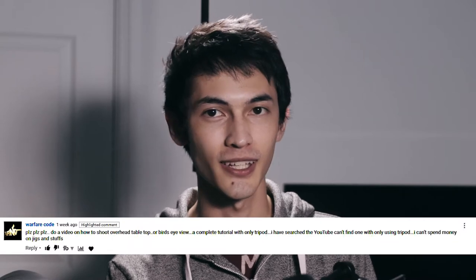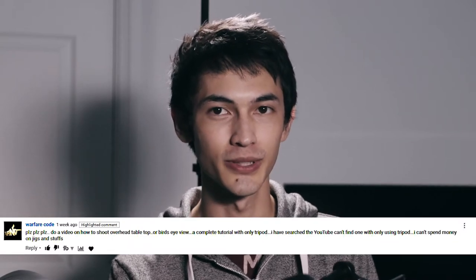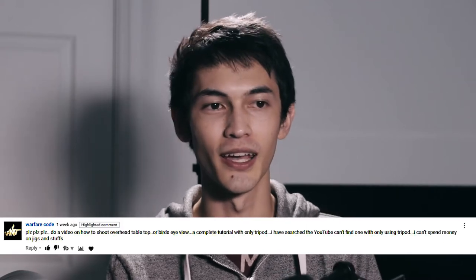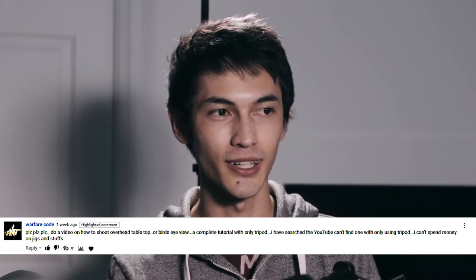Sean Michael Jordan here, and today we're going to tackle a question from a viewer. Warfare code asks: can you please do a video on overhead, tabletop, and bird's-eye view? He asked to do it with just a tripod, with no rigs or fancy jibs or anything like that. So we're going to do it with just a tripod and some random stuff you can find at your house.